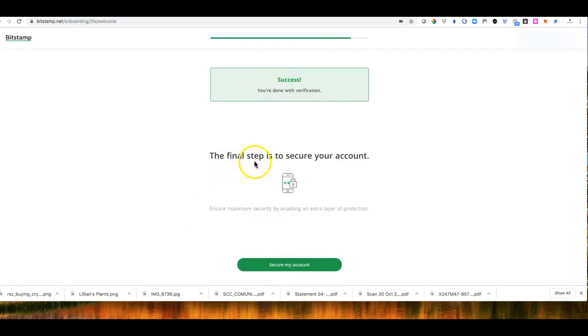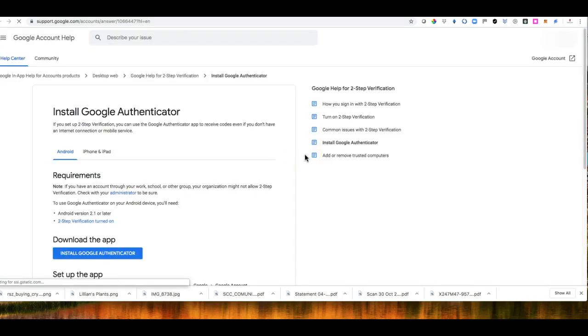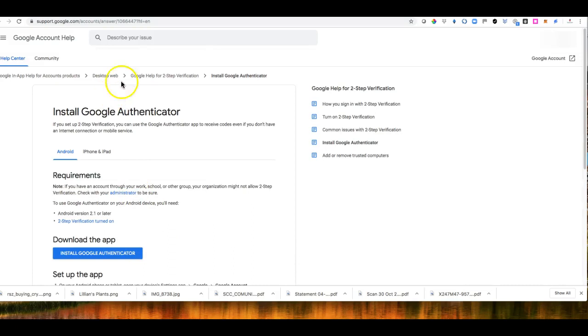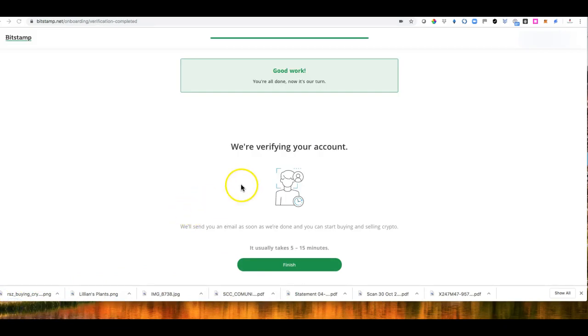You've completed the verification. The final step is to secure your account. I'm going to use Google Authenticator. You scan the QR code with the Google Authenticator app. I pause the video to scan the QR code and move to the next step. I secured my account with Google authentication, put in the details, and they confirmed my account is verified. I click Finish.